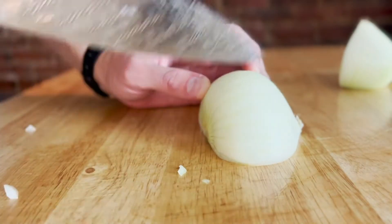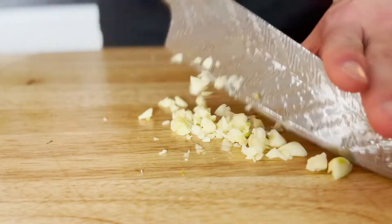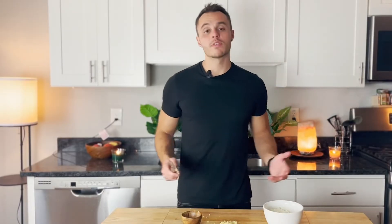First step — onions and garlic. We're gonna finely chop it and toss it in the pan. You could also use bell peppers, jalapeños, whatever you want. We got garlic everywhere, just the way I like it. We got one onion chopped, using about four cloves of garlic — you can add less if you want, but don't be like that.